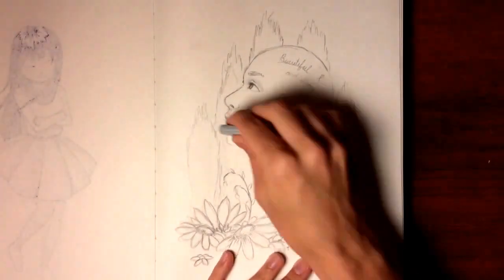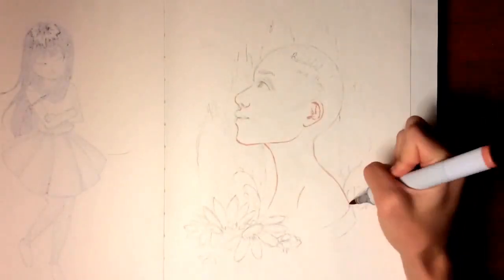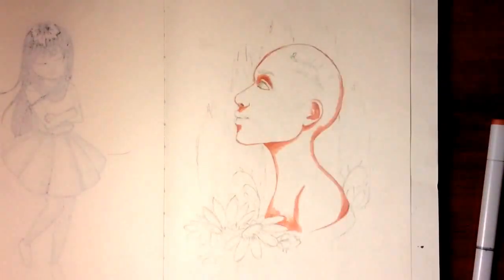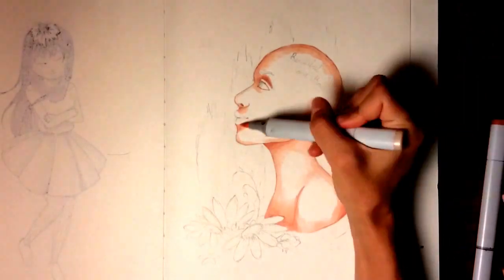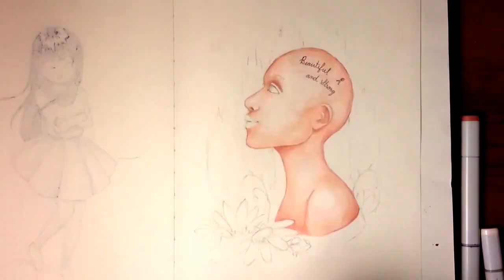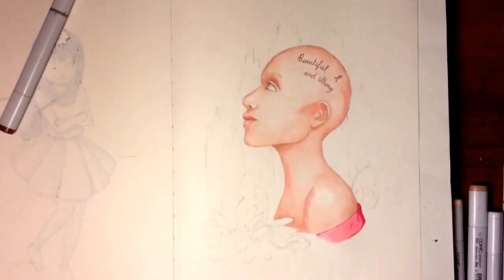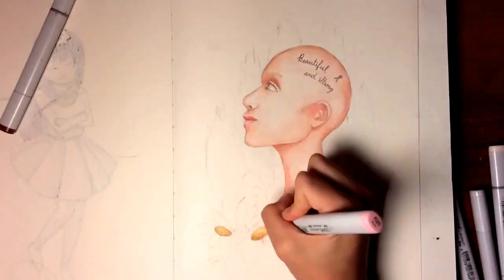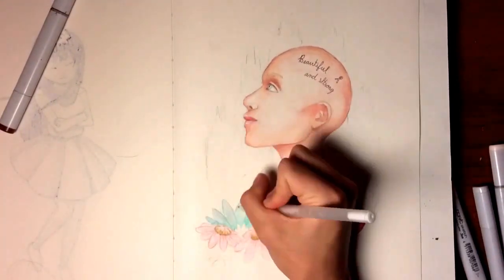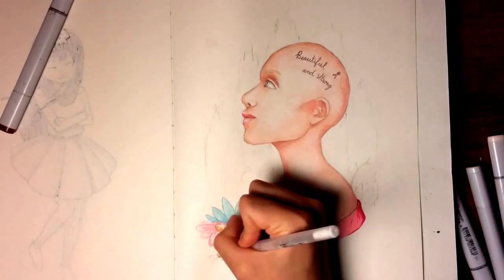First, I used my kneaded eraser to get rid of as much pencil as I could without completely taking away the lines, because I don't want any of that mixed in with the Copic marker — once I put marker on, I can't erase the pencil. Then I started with my skin tones: the darkest was E13, then lighter with E11, and then E00 and E000. For those who use Copics, that's what I usually use for skin, plus a little pink — usually R20 or something like that. Then I outlined 'beautiful and strong' using a Copic multiliner.